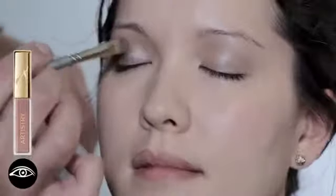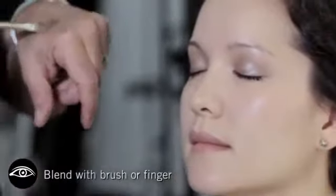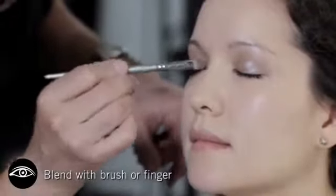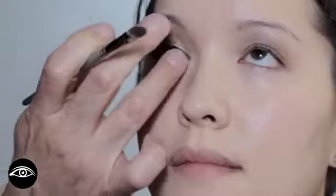Next I'm going to use Twilight. We're going to do just over the lid. The wonderful thing about these formulas is you can layer them, mix them and match them. In this particular color, Twilight, I'm going to use right along the lower lash line. It might feel a bit wet at first, but once it dries it creates this beautiful finish.